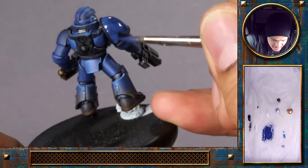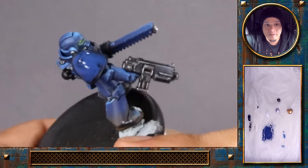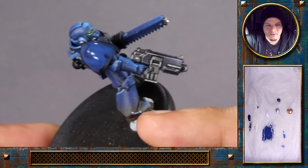They both asked for a little explanation on the round highlight topic, and luckily we can just show that here on the very same figure. You can see the base color is a bit wet, so I'll let that dry and come back for a second layer.